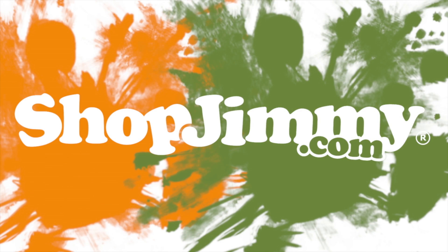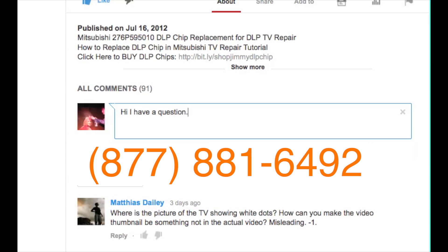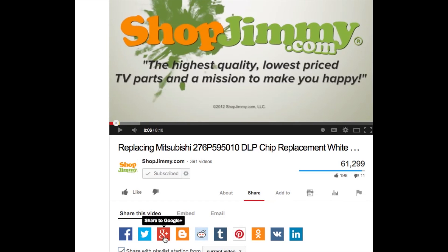Thank you for watching one of our many tutorials here at ShopJimmy.com. If you have any further questions regarding your repair, simply post a question in the comments section below or call our award-winning customer service team at the number on your screen. We strive to learn and share new TV repair tips every day. Subscribe to our YouTube channel and grow with us. Share our videos with your friends to help us spread the savings and don't forget to hit that like button.